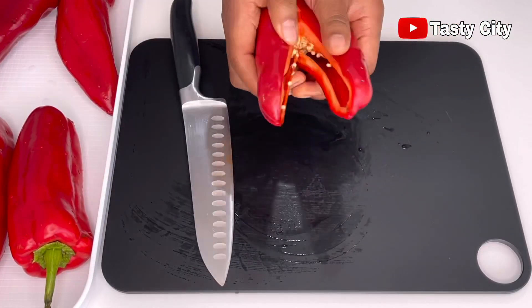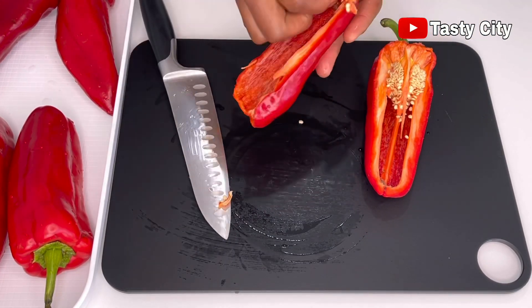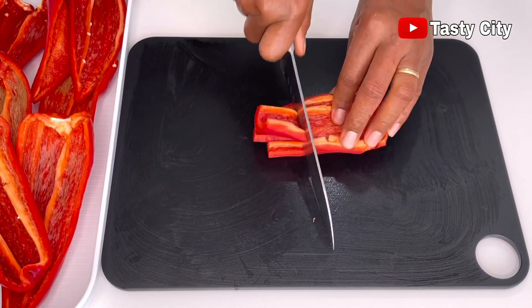At this stage I'm deseeding the paprika. Once I have everything cut up, we're going to blend them up with the tomatoes and we'll be ready to make our homemade tomato paste.